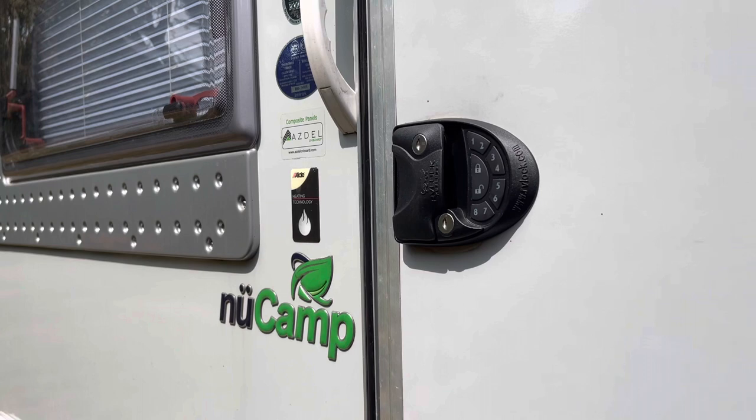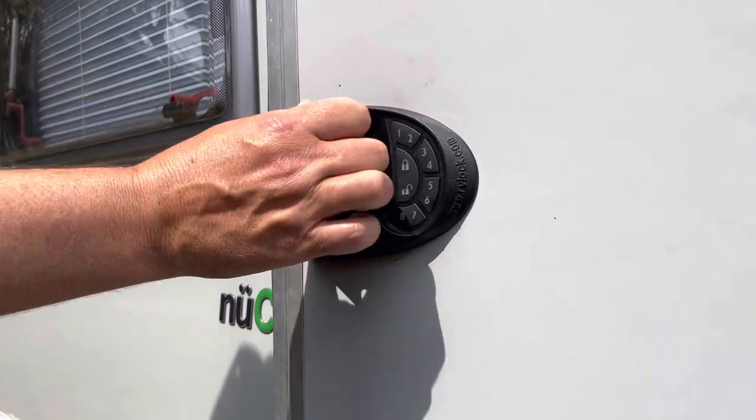Okay, so we've got the lock installed. It was super easy to install — it was a tight fit on my New Camp Tab 320S, but it fit like a glove and it works fine. The factory code is currently set up on this. I'm not going to show you what my new code is going to be, but the factory code is working and the unit is working, so I want to show you how that works. Right now the door is unlocked.